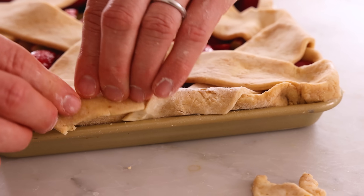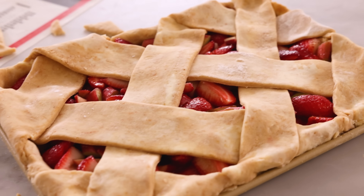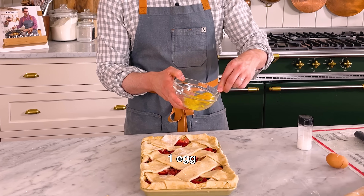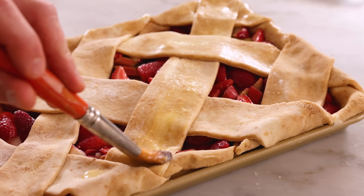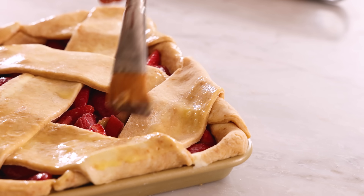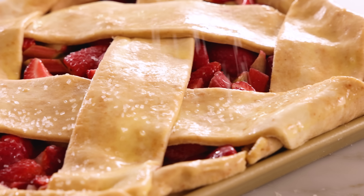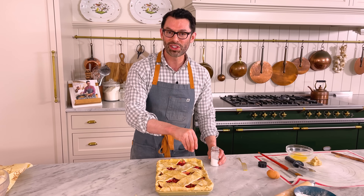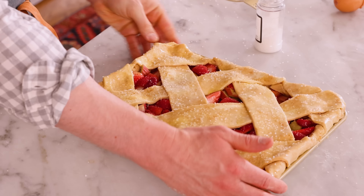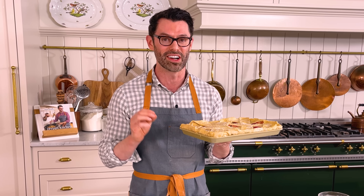Look how nice that looks already — I'm so chuffed. Weave the strips over and under. This is such a wide lattice; it's really dramatic but also much easier to make. Trim the edges, leaving about an inch of excess, and fold the edges under so it looks nice and neat. Our pie is almost ready. What will seal the deal, quite literally, is an egg wash — whisk an egg up and gently brush the surface. You want complete coverage because the egg wash makes things golden and beautiful; any parts without it will be pale. A final flourish is a sprinkle of sanding sugar — it adds a sweet, sparkly crunch. Bake at 425 for 20 minutes, then reduce the temperature to 375 and bake for 30 to 35 minutes until it's a deep golden color. If it's getting too dark, cover it with foil halfway through.